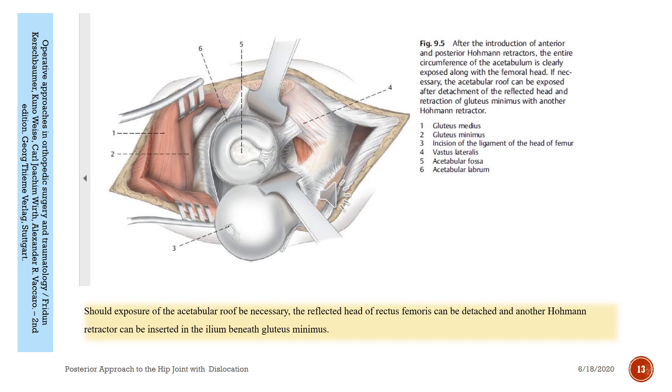Should exposure of the acetabular roof be necessary, the reflected head of the rectus femoris can be detached and another Hoffmann retractor can be inserted in the ilium beneath the gluteus minimus.